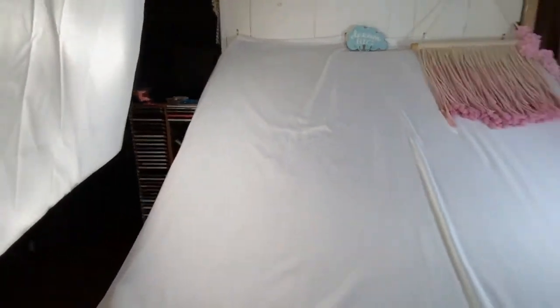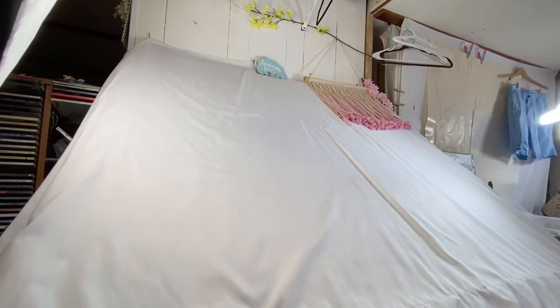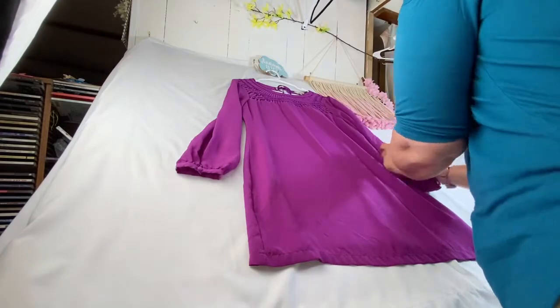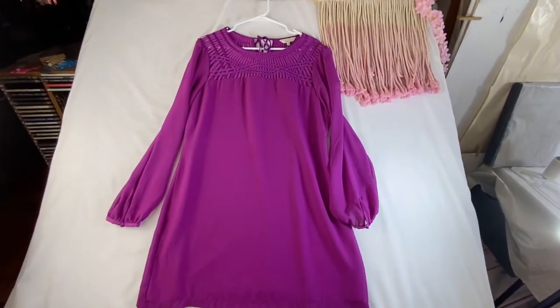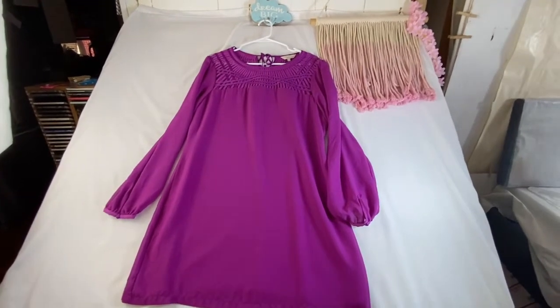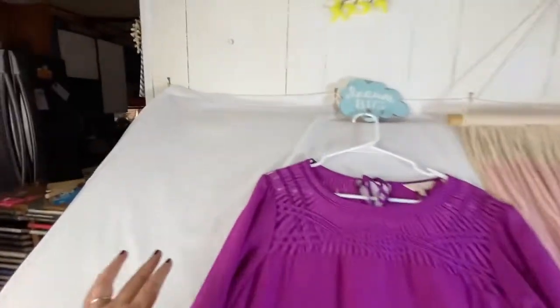I just took some pictures of a dress and I'll show you how I did that. It's a 100% silk Ted Baker dress. Because silk slides on the shower curtain surface, I just kept it on the hanger and attached it up here — that way it won't slide on me. Then I just take my photograph right there.